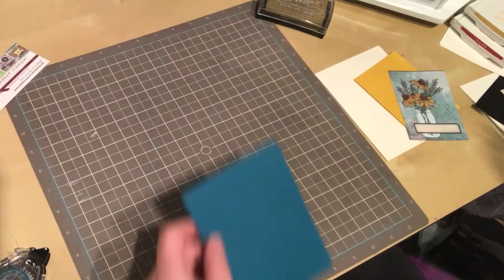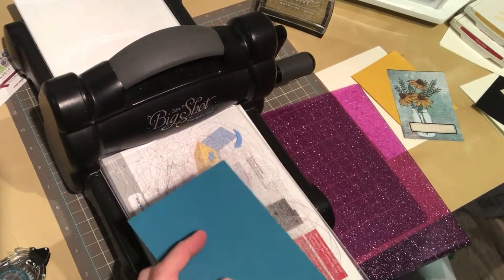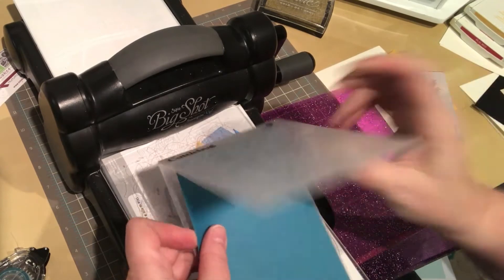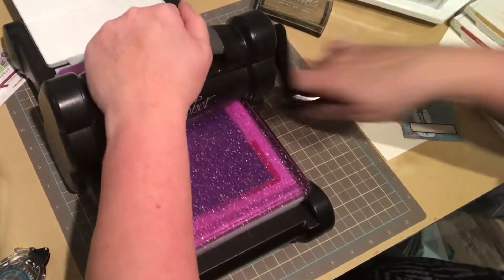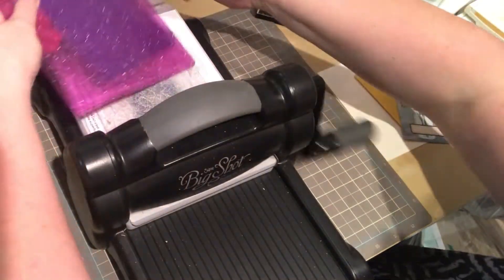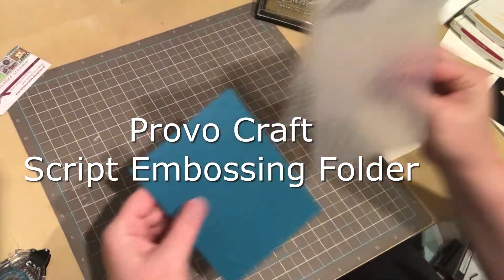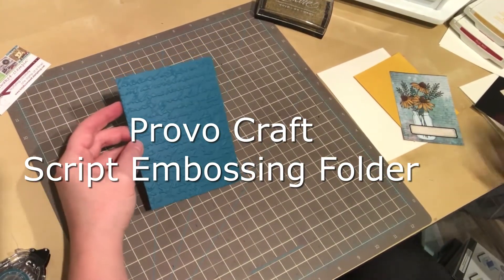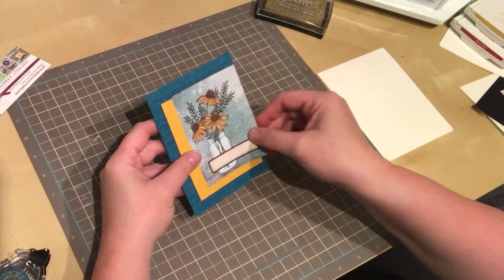First I want to grab my Little Big Shot here and I want to add some embossing to this blue layer, so we're just going to line that up in there. Perfect — I just felt that embossing in the back there, I actually wanted that perfectly.